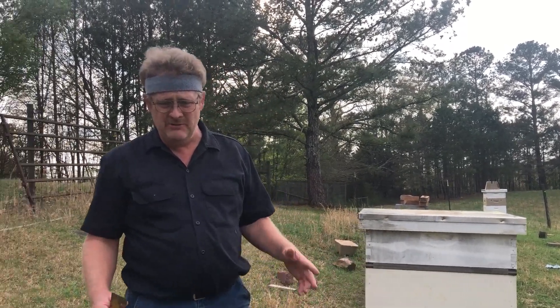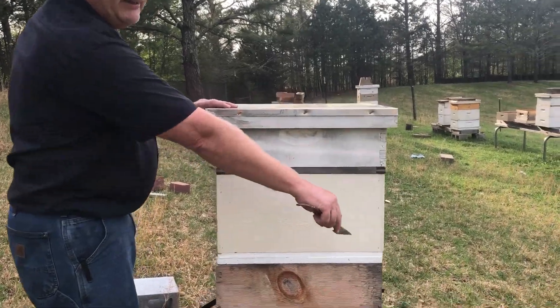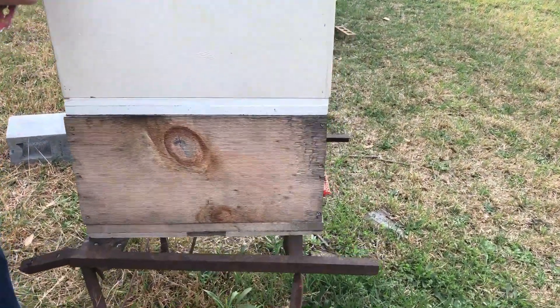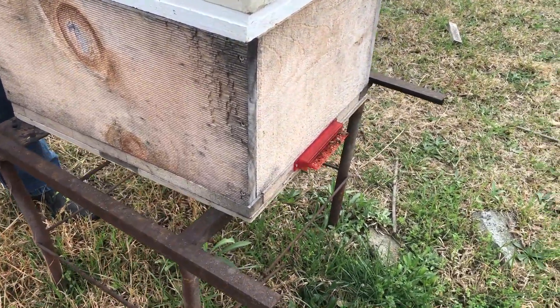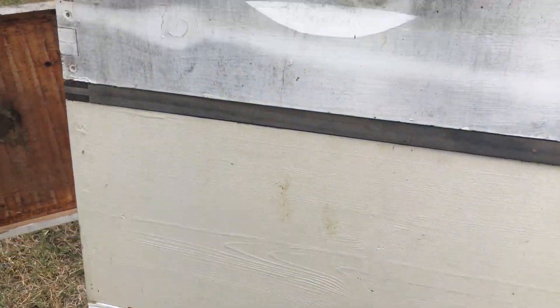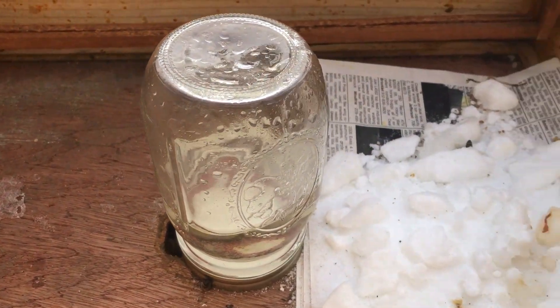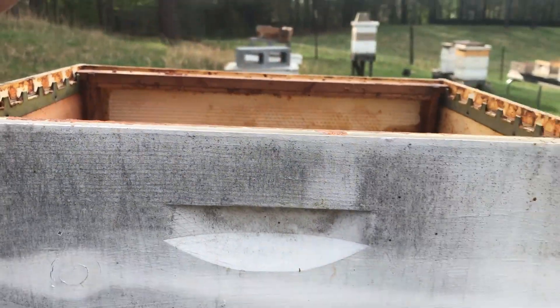These should all be worker bees in here because we're getting no activity from our exit up here, so all these should be worker bees and they should be very docile. That's why I'm not suited up. My bride, on the other hand, does have a veil on just in case things escalate quickly. As you can see up here on the front, this is still a very active hive. This is our mailbox swarm and I'm still supplementing their feed since they should be trying to make queen cells.